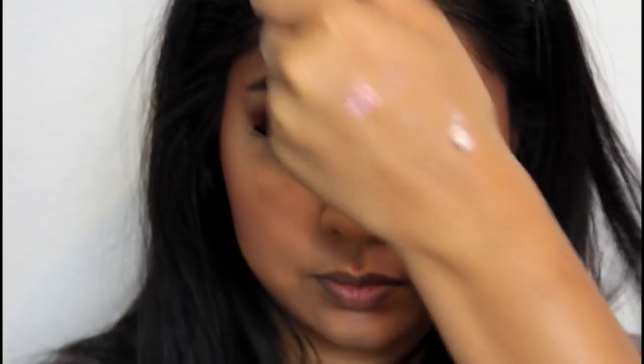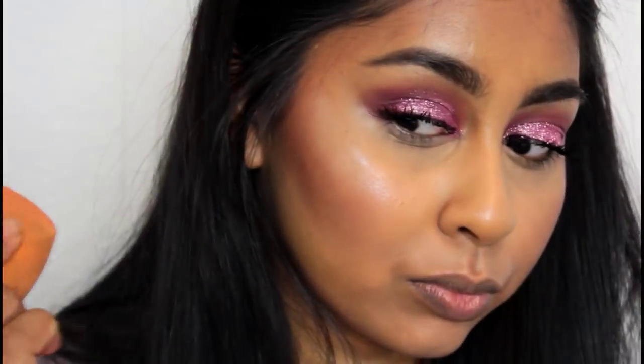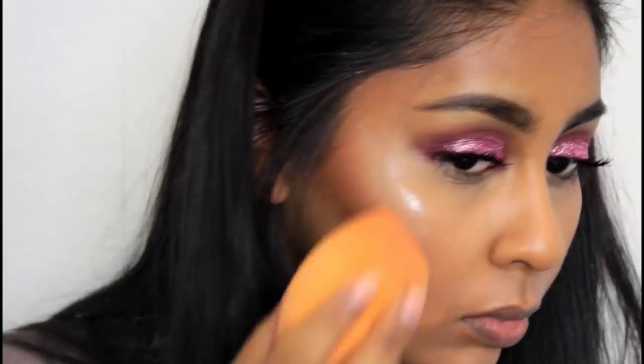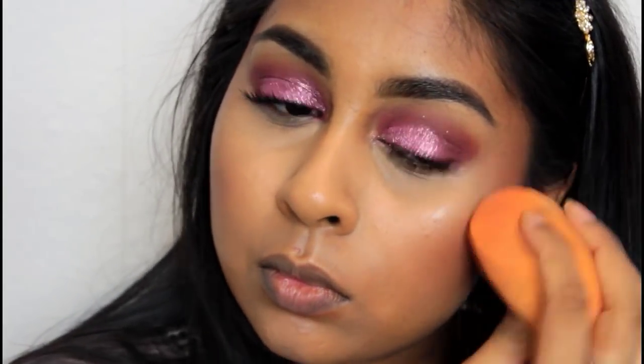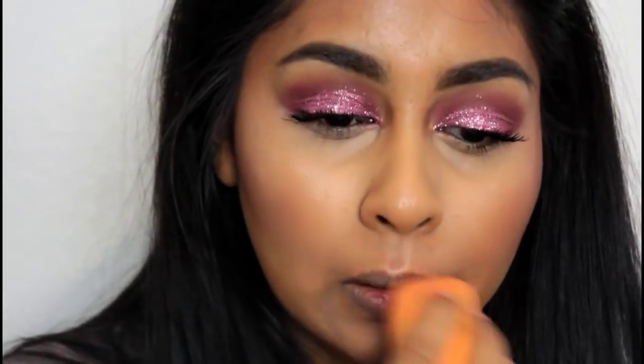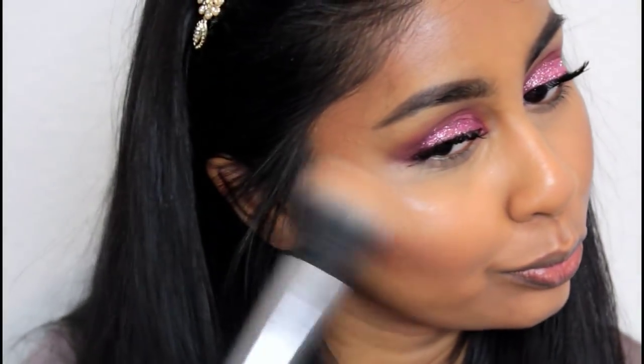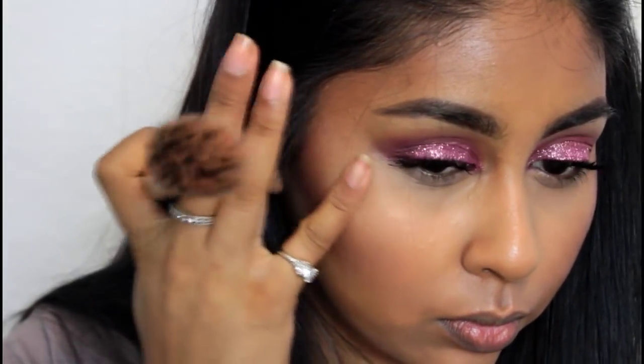Grabbing the Sleek Bare Kissed Illuminator in Monaco, I applied some on my hand and with my damp sponge dabbed it on my cheekbones, nose, a bit on my forehead, and my Cupid's bow. I really love this product — if you like dewy skin, definitely try it. Then I grabbed my Makeup Revolution Vivid Baked Highlighter in Golden Lights and applied that on top.